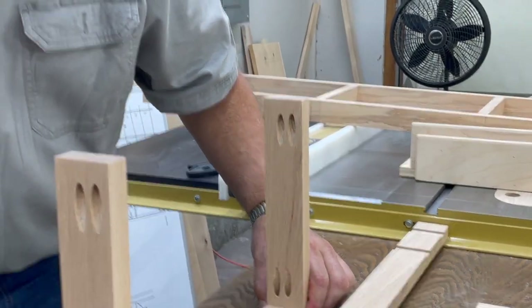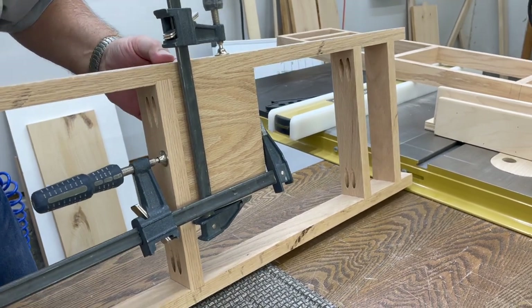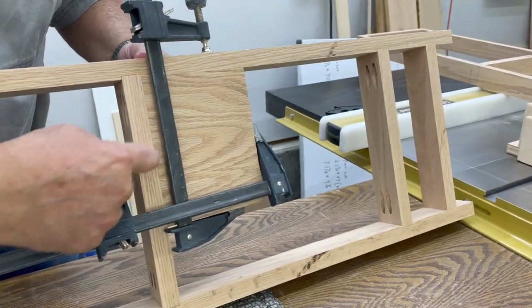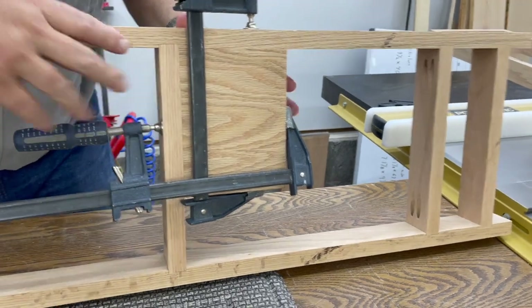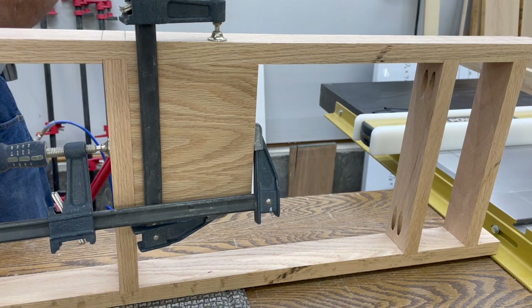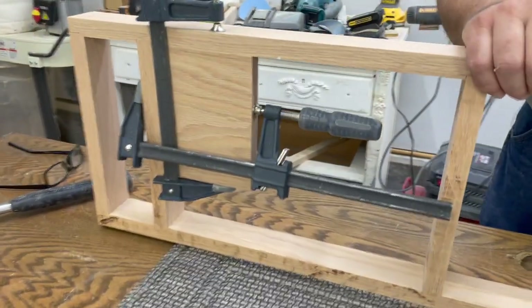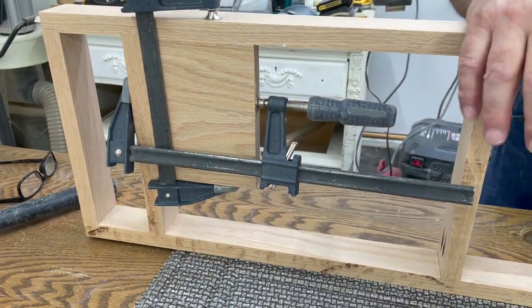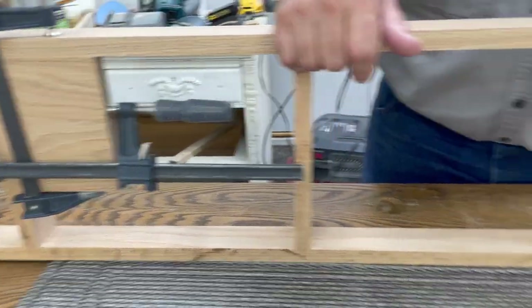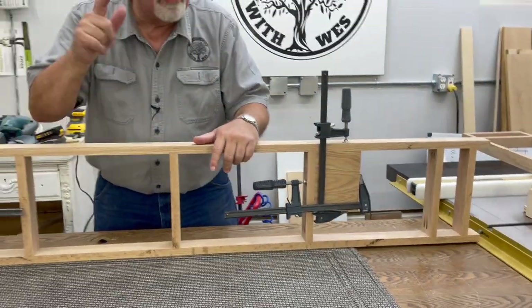We'll finish up with our ladder pieces all put together. Waiting for the glue to dry, I put in a squaring block and clamped it in to make sure that when it dries, it will dry perfectly square. That'll help keep our bookcase level. And just by putting this in, we end up with a better configuration. I did the same thing on the other one.